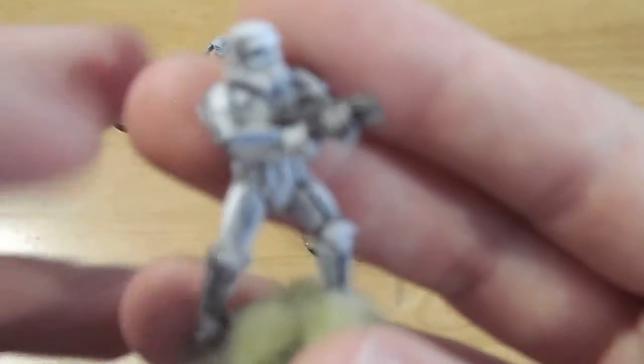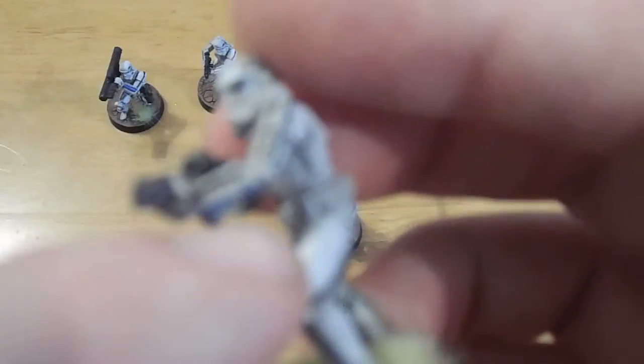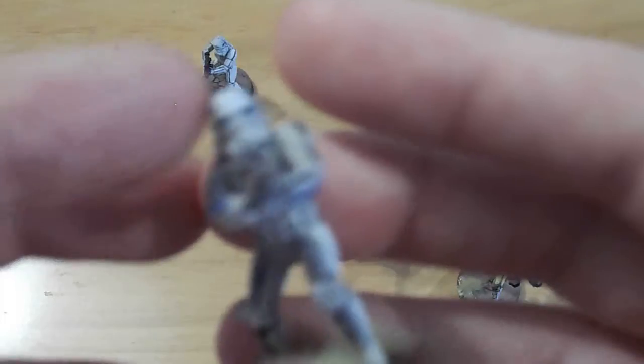If I show you a basic Stormtrooper here — they've got the blue sort of armour pieces, the greaves on the arm under here. Very subtle, but still good.